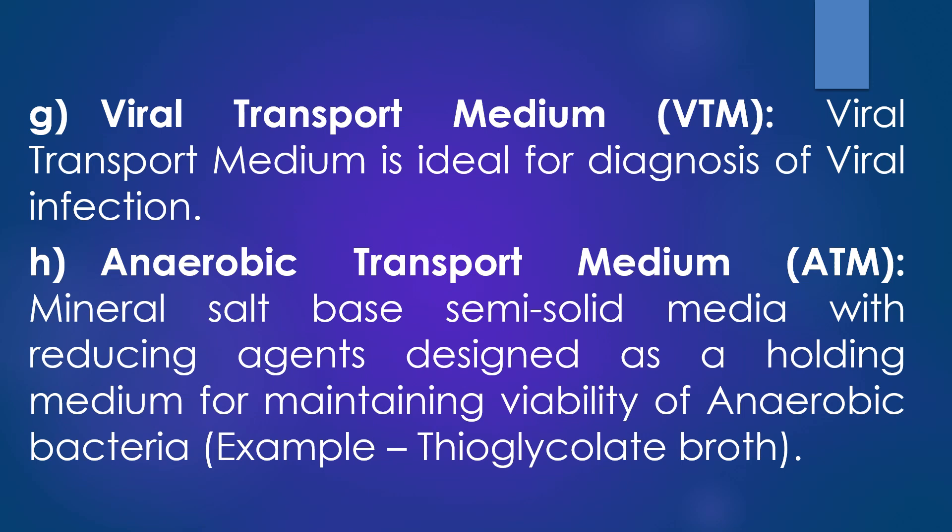Finally, the eighth transport medium is anaerobic transport medium. It is a mineral salt-based semi-solid medium with reducing agents, designed as a holding medium for maintaining the viability of anaerobic bacteria. It contains buffer mineral salts in a semi-solid medium with sodium thioglycolate and the amino acid cysteine added to provide a reduced environment. A resazurin dye may also be added as a redox indicator to reveal exposure to oxygen by turning pink. It provides an environment which maintains the viability of most microorganisms without significant multiplication and allows for dilution of inhibitors present in clinical material. An example of this anaerobic transport medium is thioglycolate broth.